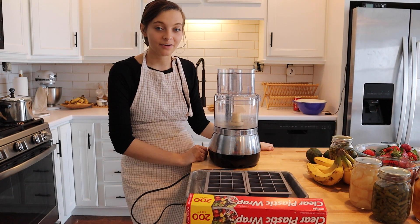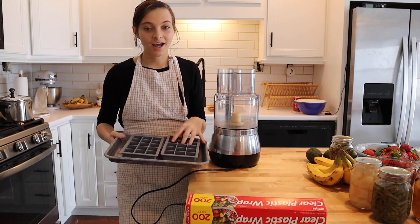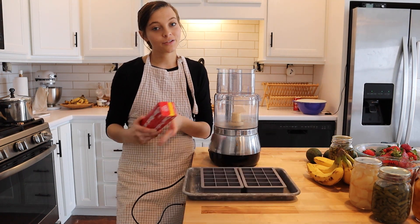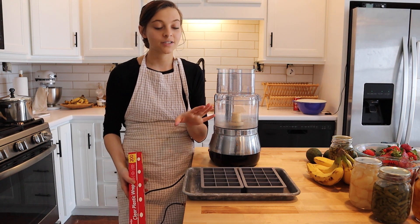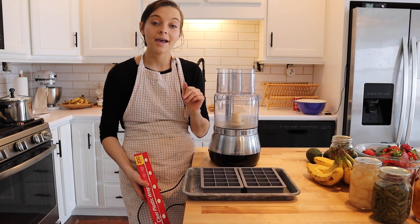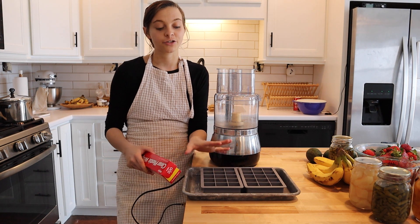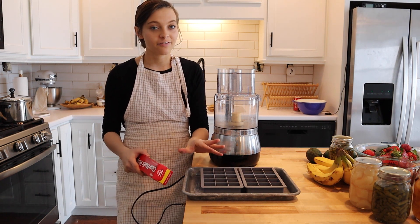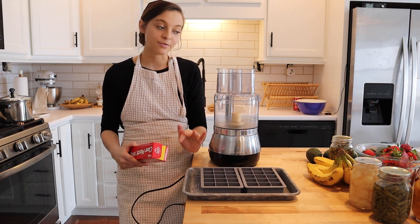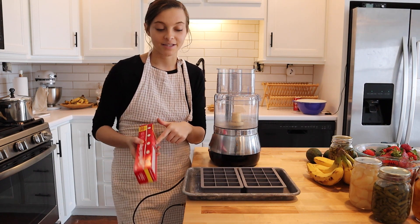My sweet potatoes are just about finished steaming. For the next step you're going to need a food processor, a blender, or whatever you decide to use. I have a tray with my silicone ice cube trays and also a roll of plastic wrap. What I'm going to need that for is — as soon as I pour my puree into the trays — I'm going to put a sheet of plastic wrap on top of the puree. That will make sure there's no air in there and will prevent freezer burn. Once they're solidified I'll dump them out into a different container, but until then I want the plastic wrap on top.